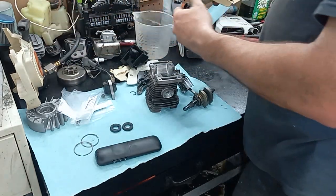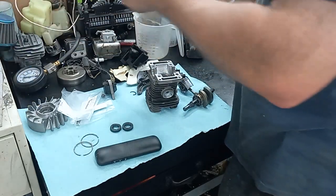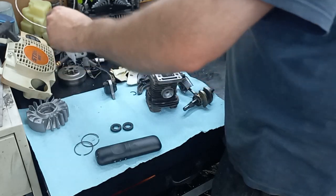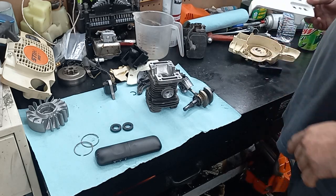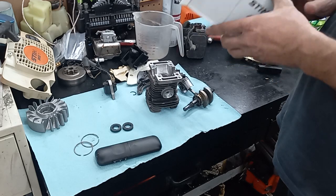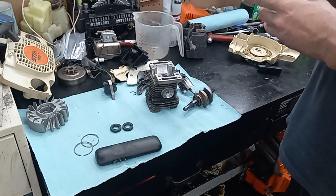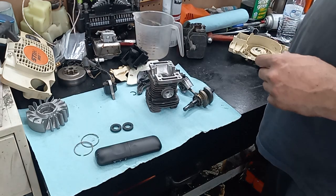I had two reels to choose from — this one needs a rope but I cleaned it up. I dug through the box and found one with a rope already in it, so I'm just gonna roll with that one. I got my springs for the clutch. I don't have a side cover for this but I do have this really nice one I've been saving. I'll loan my barn chain side cover for the event.